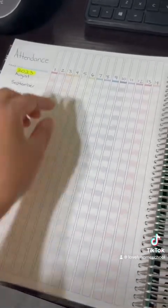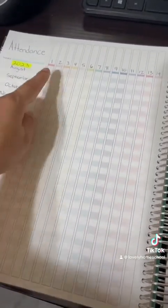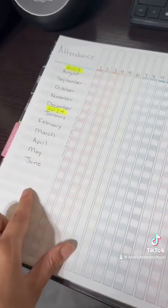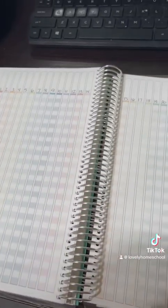I've seen some families use this going up and down, numbering it 1 through 31, but I just like this version better. You do have options. I have two attendance logs since I'm going to have two kids.